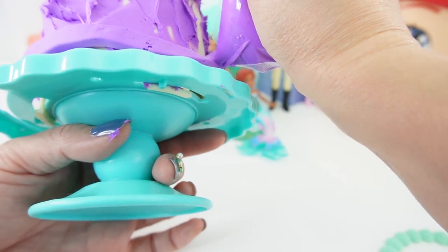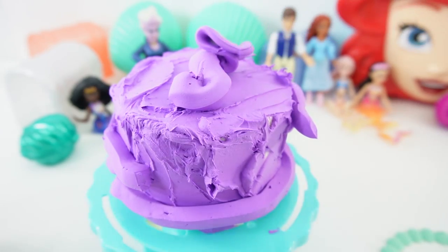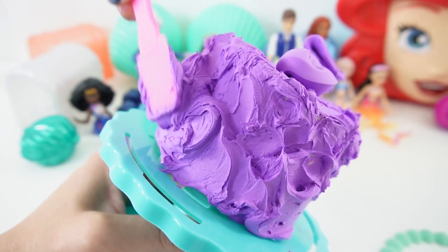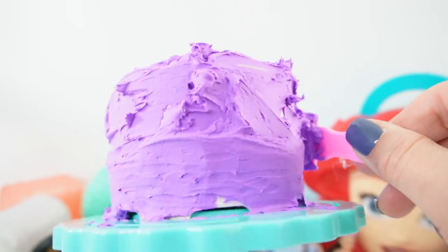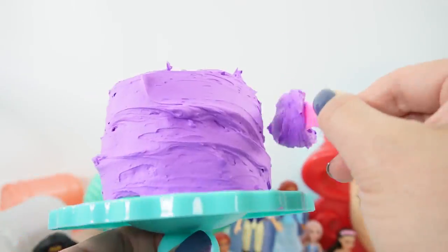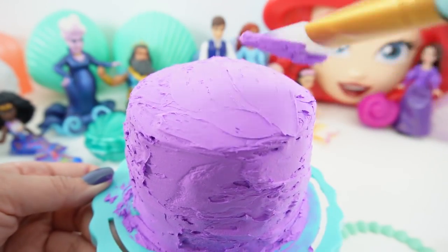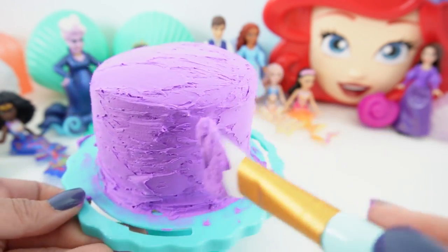Add more icing and let's continue to spread it out. Here I'm just spinning the cake while I spread it out to make it nice and smooth. I really like the texture of this — it is very buttery, smooth, and soft. Okay, I think we are done with the frosting. This is as smooth as I can get it.